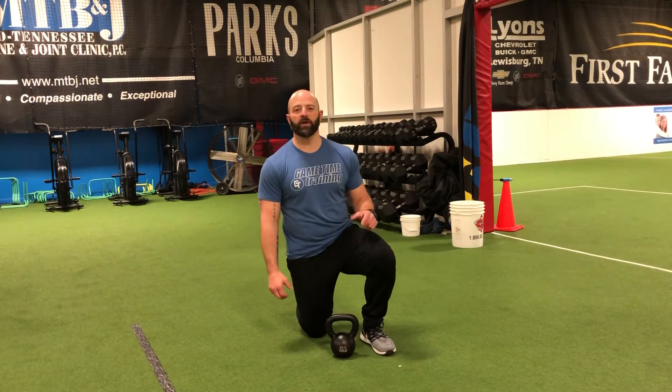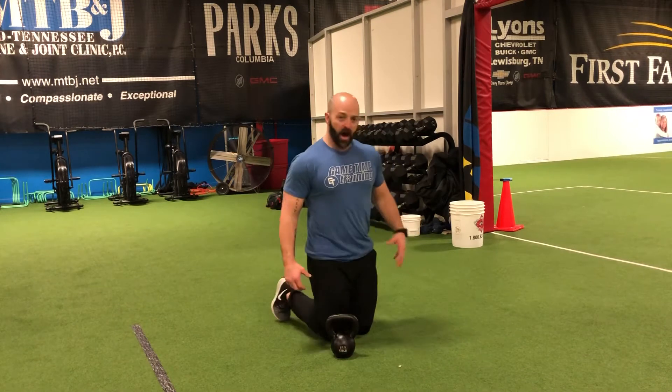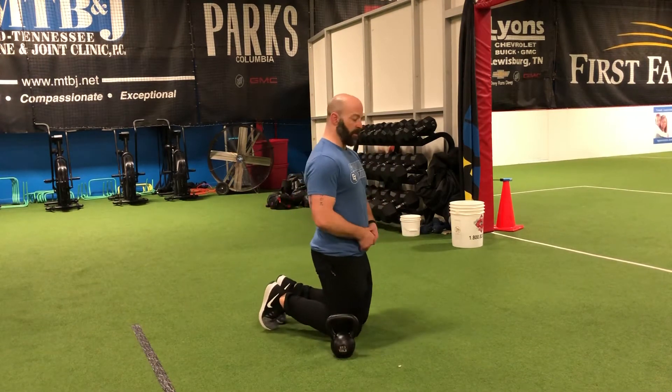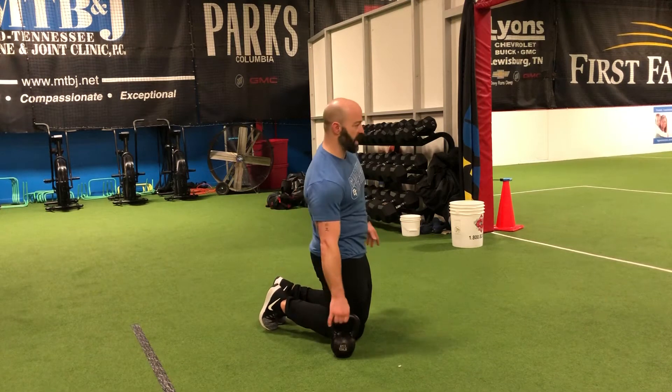For the tall kneeling kettlebell curl exercise, we're going to assume the position of tall kneeling, which means I want our hips up. Think about our belt buckle being tucked into our belly button. Keep those hips nice and tight.